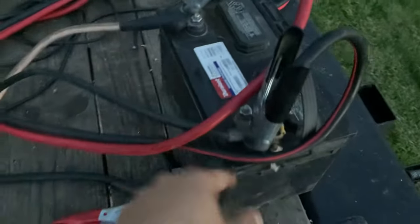How to bypass a winch relay. Take your jumper cables, positive to positive, negative to negative.